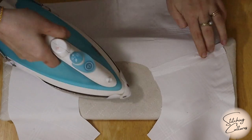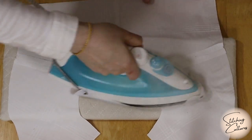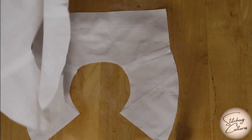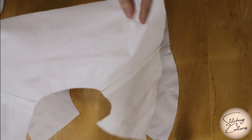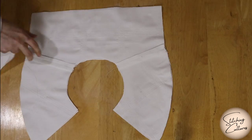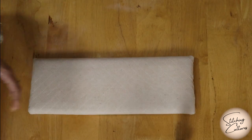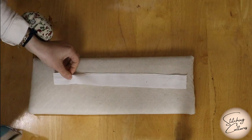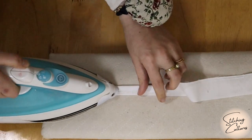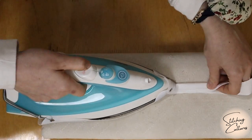Now open these seams and press them. Place the sewn upper and lower collars on top of each other with their front sides facing each other. Before pinning them, take the ties you have cut, fold them in half, and press them. Then fold the folded edges in again and press.